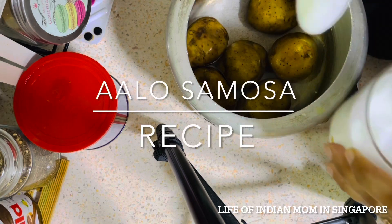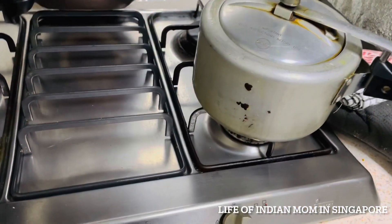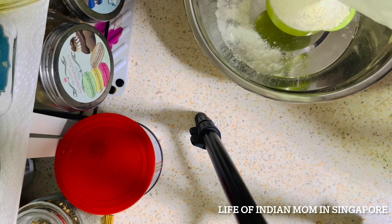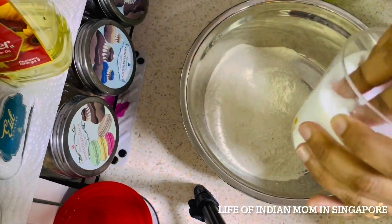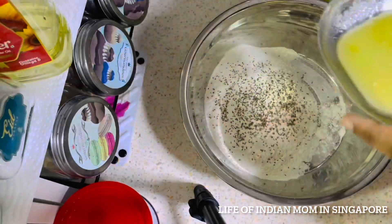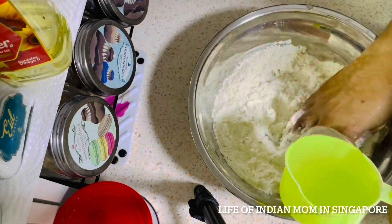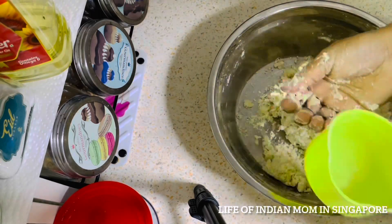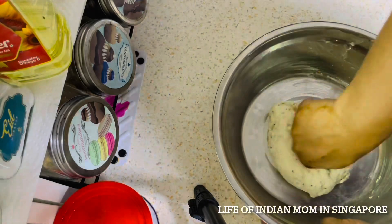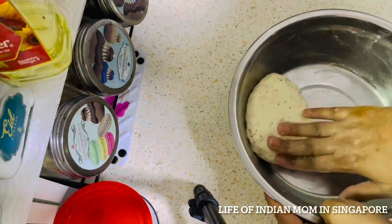Now I'm preparing aloo samosa. I've taken around half a kilo of potatoes, added 1 teaspoon salt and water, and boiled them for four to five whistles until cooked really well. For the samosa dough: 250 grams all-purpose flour, 1 teaspoon salt, 1 teaspoon ajwain or carom seeds, and 1 tablespoon ghee or oil. Mix well with hands, then knead the dough with a small amount of water to make a slightly stiff dough using less water.